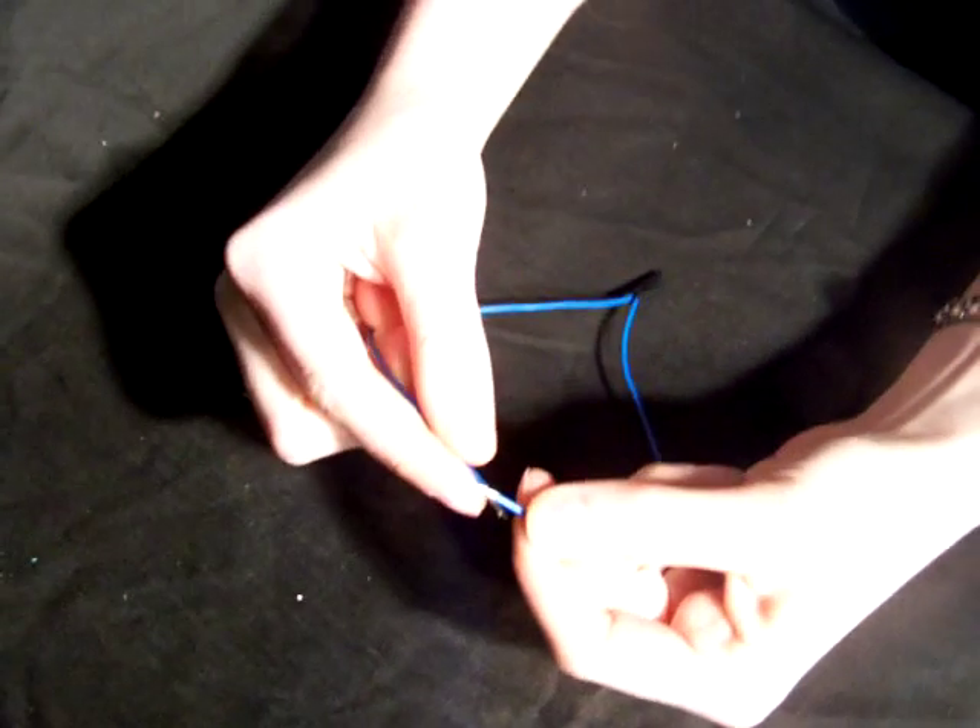Then to insulate the connection, put a piece of electrical tape around. You can also join wires together by overlapping bare wires and twisting the wires like this.